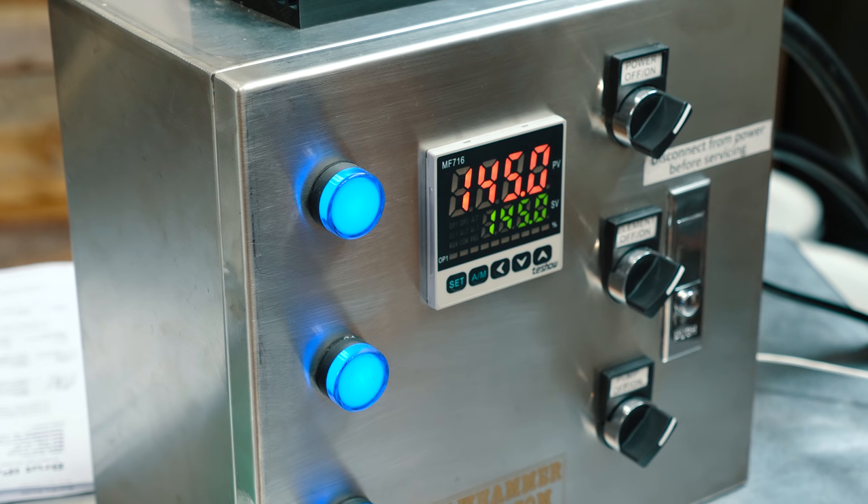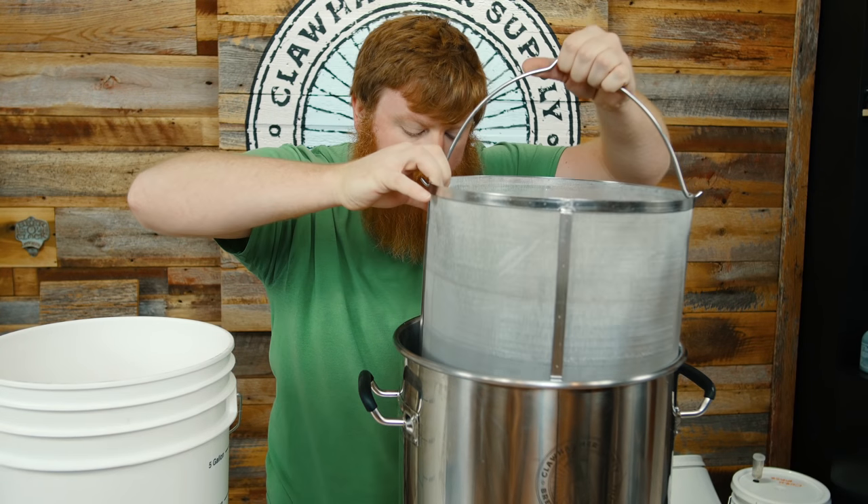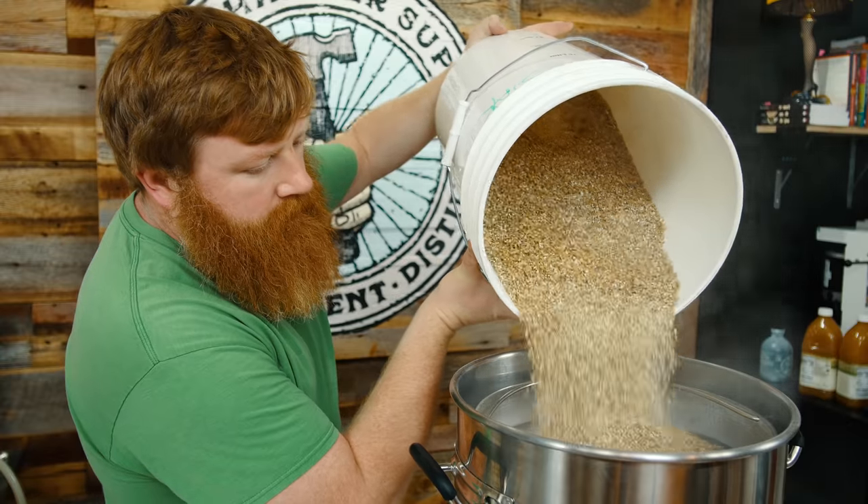We're also mashing at 145 degrees, which means that alpha amylase will be more active during the mash. Again, this is going to break the starch down further, making it easier for the yeast to eat.